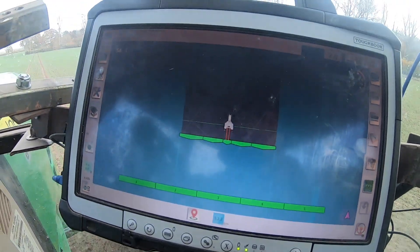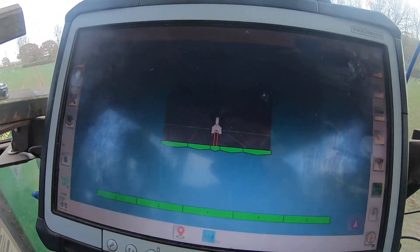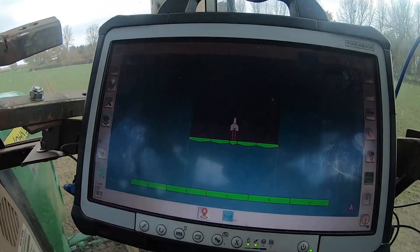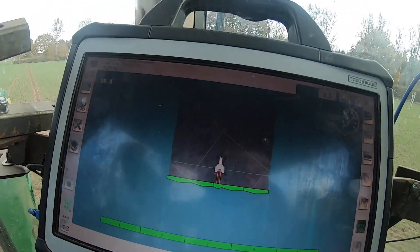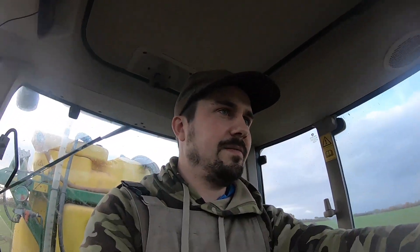This is good — sprayed that little bus out there. See there: tiny little bit of overlap. Pretty happy with that. Colouring it all in. I think that's a thumbs up to OpenAgGPS in my book.